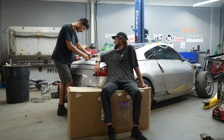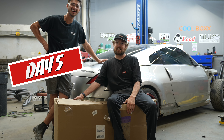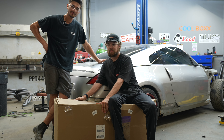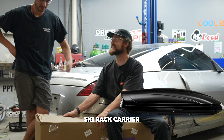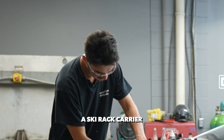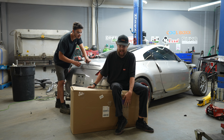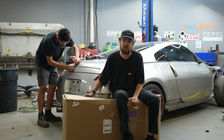We're ready guys, on this episode we got some cool stuff. You can probably figure out what it could be with the size of the box — could be a roof rack, ski rack carrier — it's a mountain bike carrier. So yeah, in this box we have a body kit, and when we dive into it and unbox it we'll go into more details.